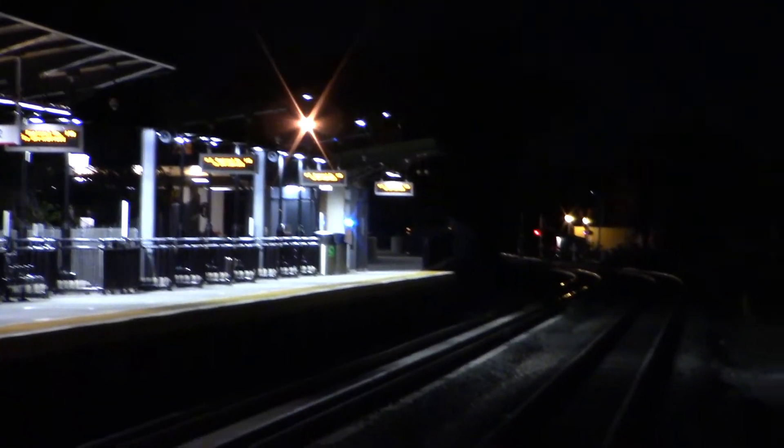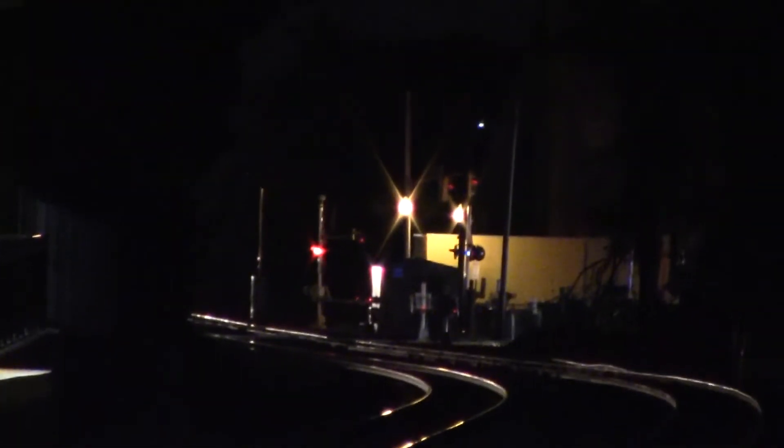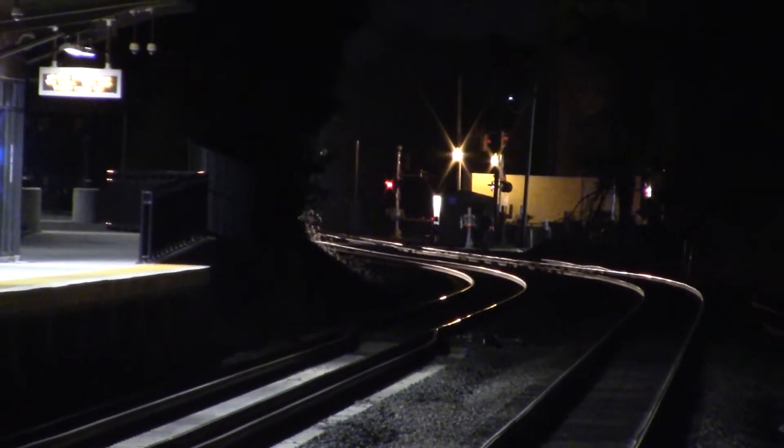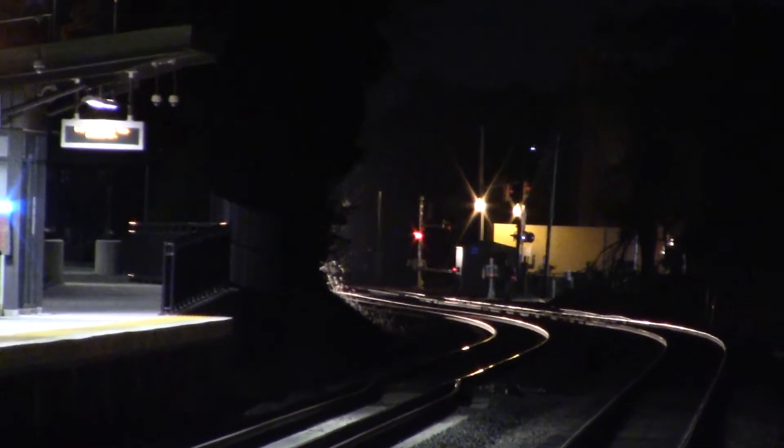We are here for this — get the tracks lighting up. That's what I want to see. Look at that. Oh, I gotta get a tripod. Let me back off. This tracks light and beautiful.